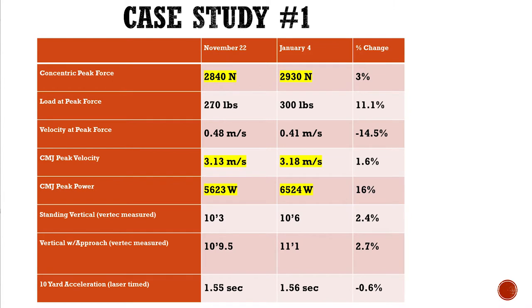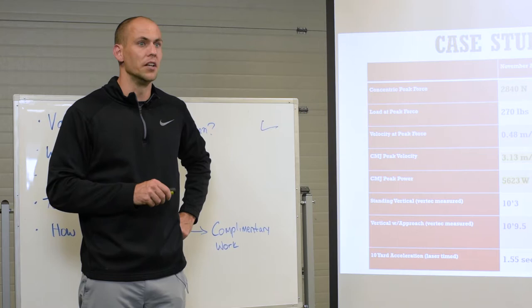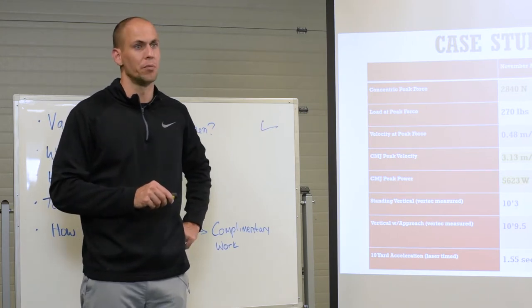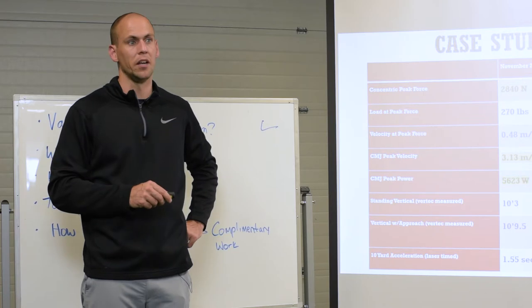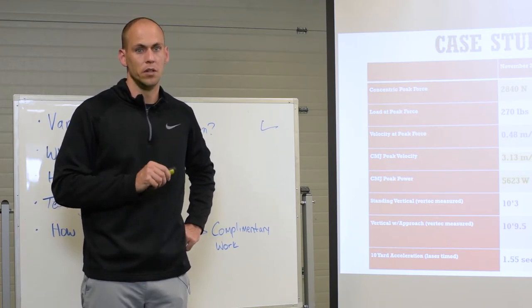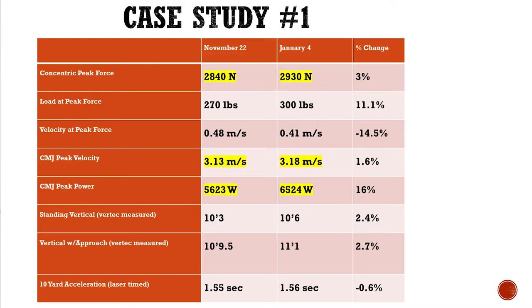These results are skewed because I didn't take him further than 300 pounds in his load velocity profile to actually see what his peak force could be. He had more in the tank, but I stopped him at 300 because he had never done 300 before and he was a little nervous. It came up at .41 — he probably could have gotten a bit higher peak force.